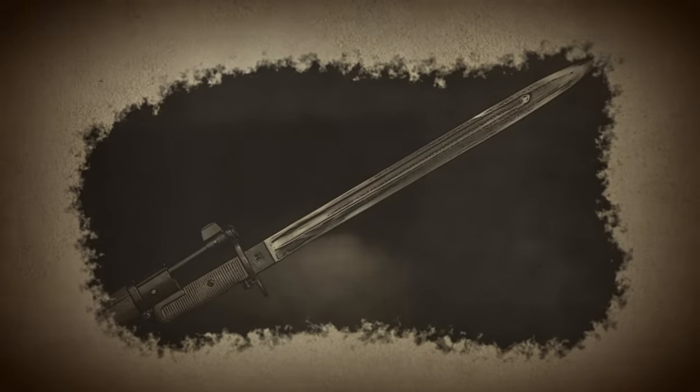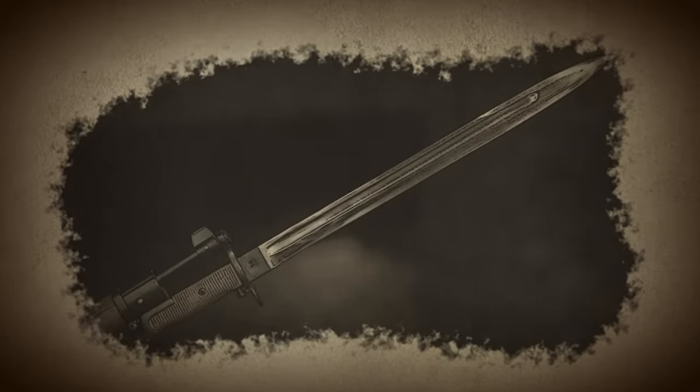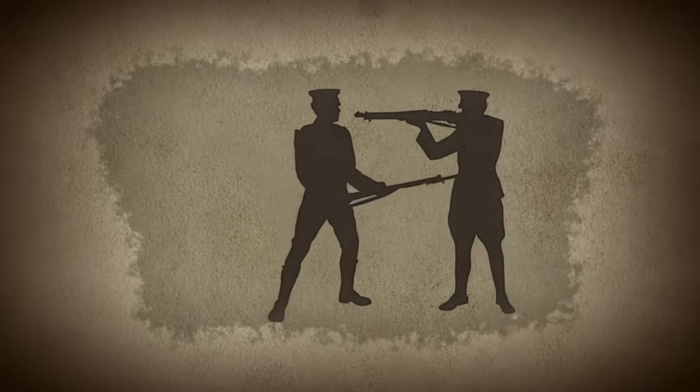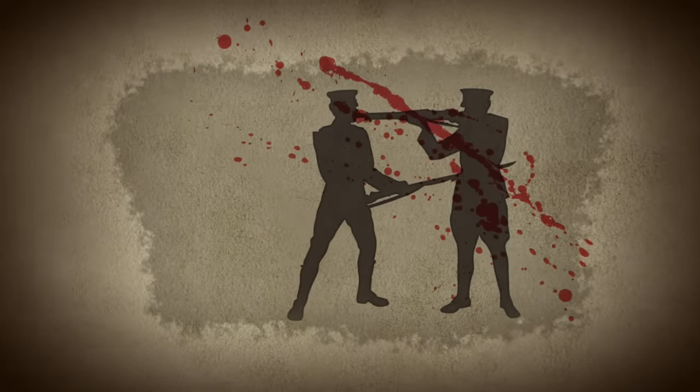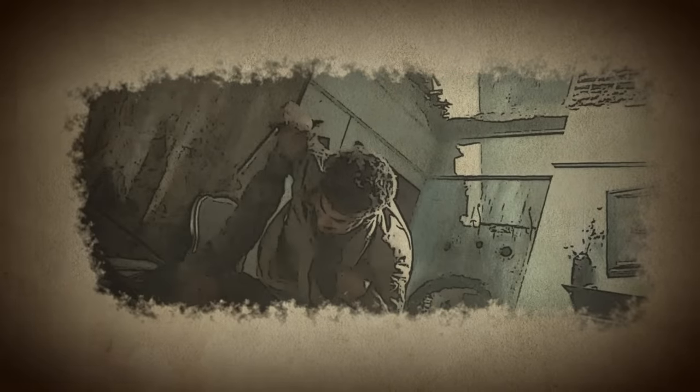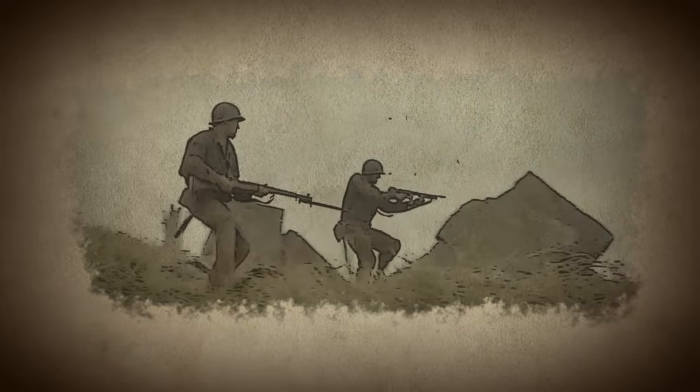Featuring a sharp single edge, a long fuller, and a false edge, this lightweight bayonet could quickly deliver stabs and slashes to an opponent. The bayonet is still used today during military ceremonies and can be seen in several classic war films, like 1998's The Thin Red Line.